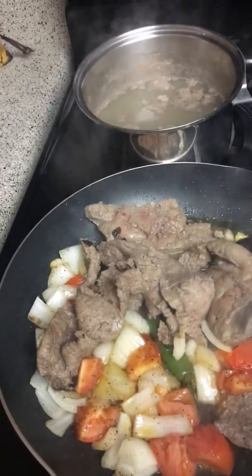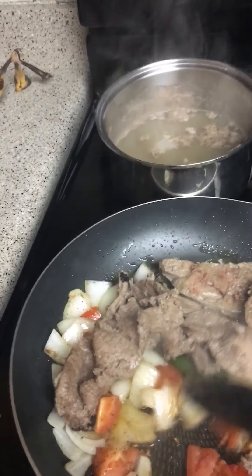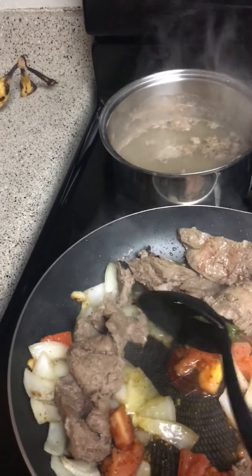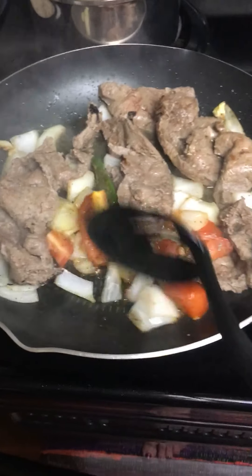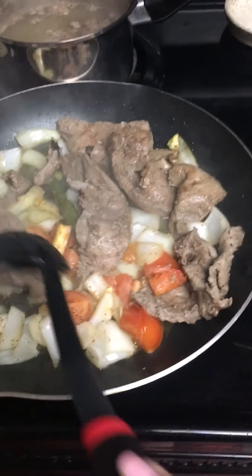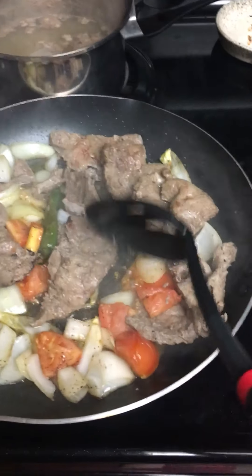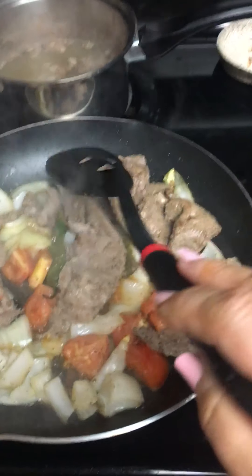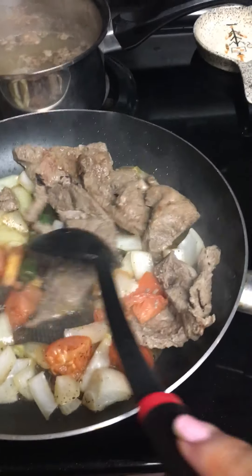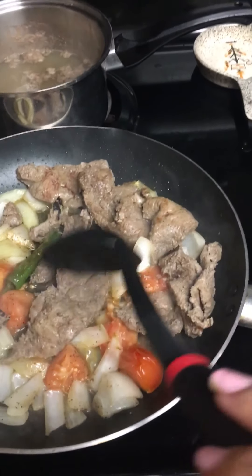I'm going to get some of my beef liver back here. It's got butter in it. You can always cut it into small pieces. I like to eat it as-is, just the way it comes out of the package.